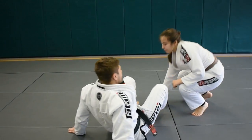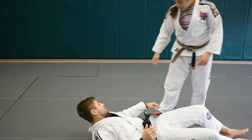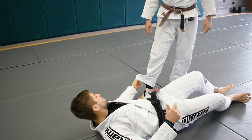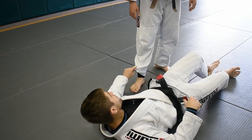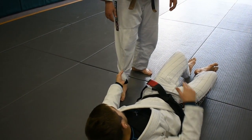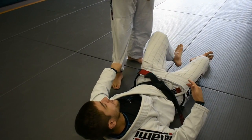The grip I like to get when I'm playing De La Riva is I like to grab the pant with my fingers like this, and then turn your thumb up — because it's illegal to do this, but you can kind of get away with a very similar grip by putting your fingers in from the top and then turning your thumb up, so you kind of trap your fingers in the pants. It's like the exact same grip, it's just one you can get away with.